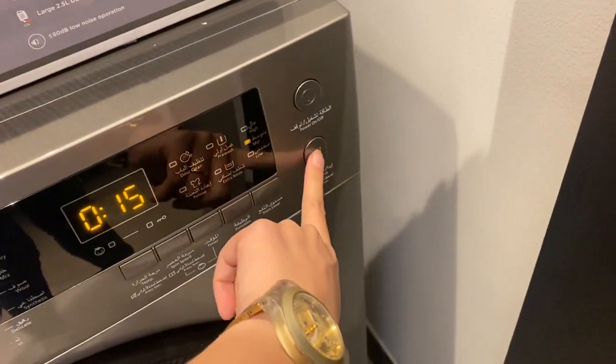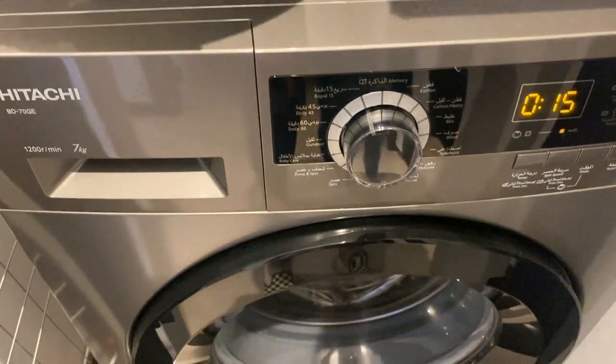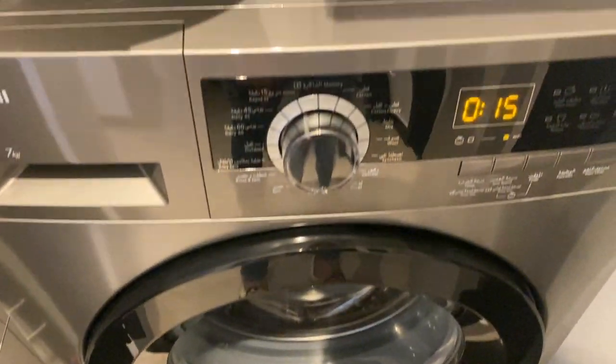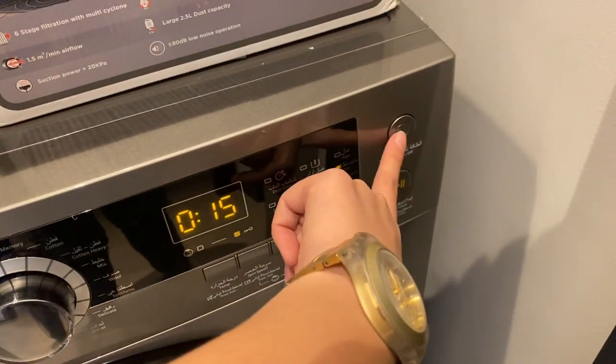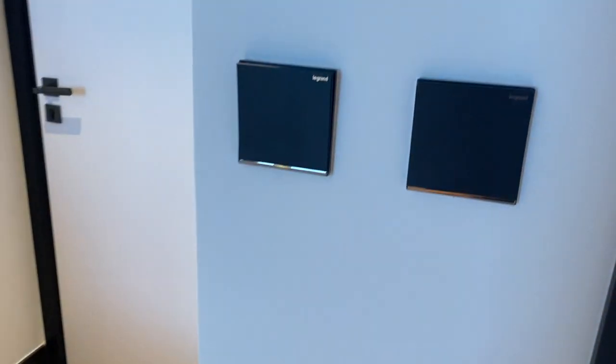Press the play button to start. The washing machine will lock once the timer stops. You can press the power button to turn off, along with the main switch.